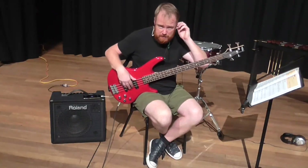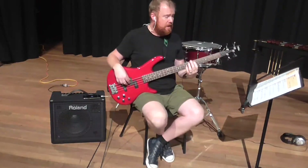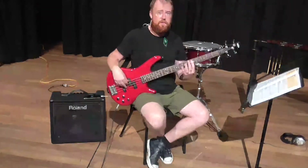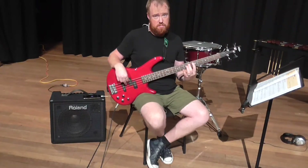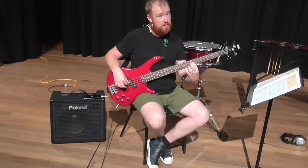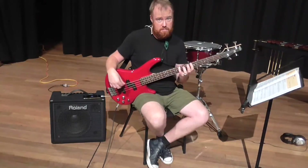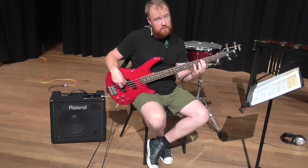So what we need to start doing is playing in different positions. For Shepherd's Hey, I want you to start up here — put your first finger on the D, which is the fifth fret on the A string, and go from there. Now the C — I'm actually playing eighth fret on the E string instead of third fret on the A string.